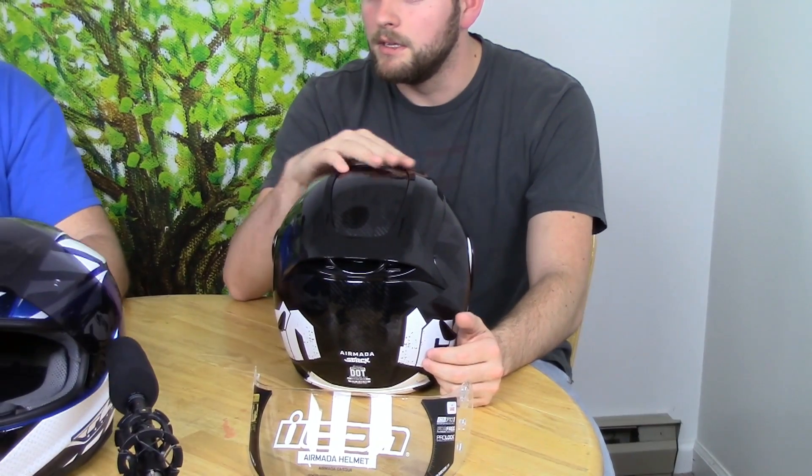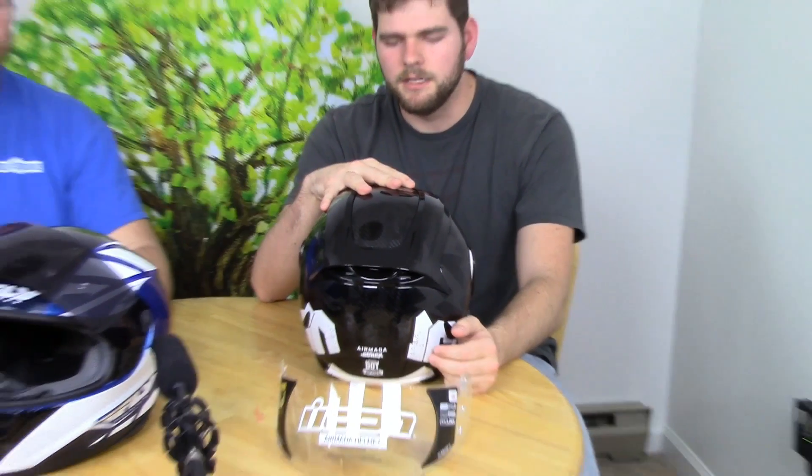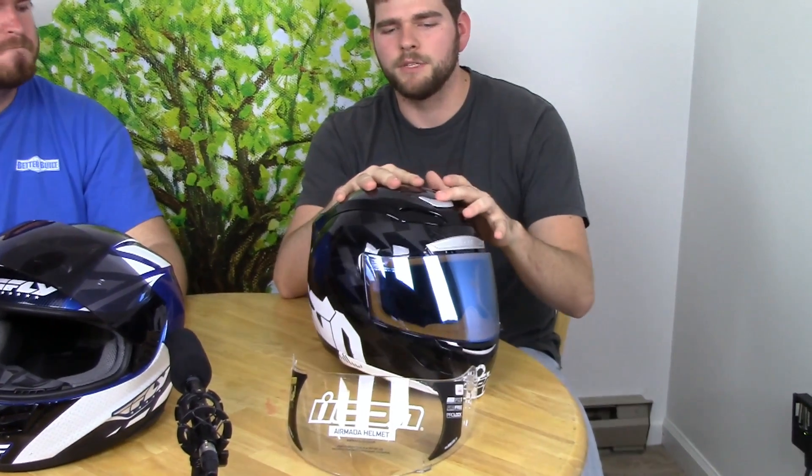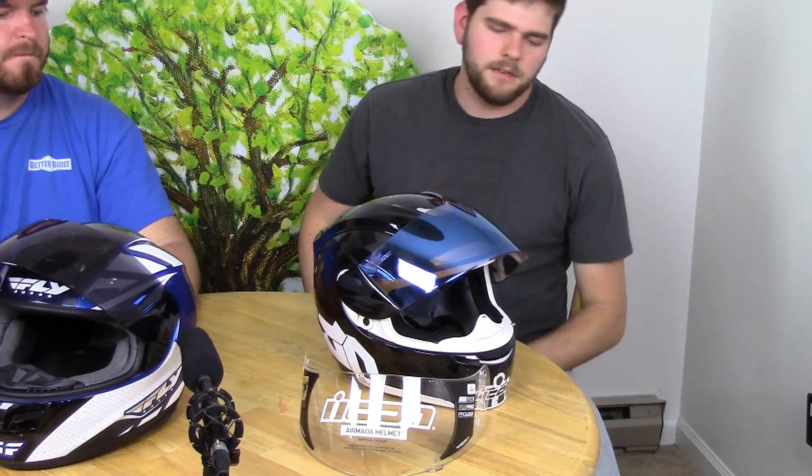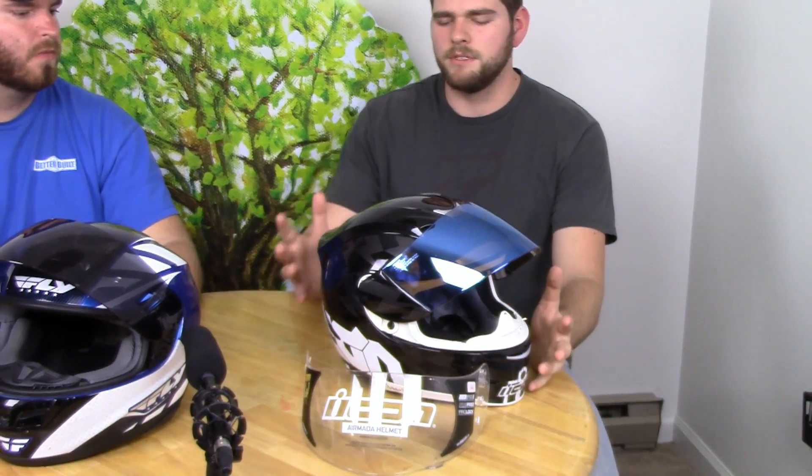It breathes wonderfully. I haven't ridden in any temperature higher than about 85 degrees this year and I've rarely sweated — if I am, it's probably because I'm sitting in traffic. The best riding position I've noticed is the three-quarter position. There's noticeably more drag in the standard upright position. It definitely feels good in the full tuck too, but it really shines in the three-quarter position — not much drag at all.